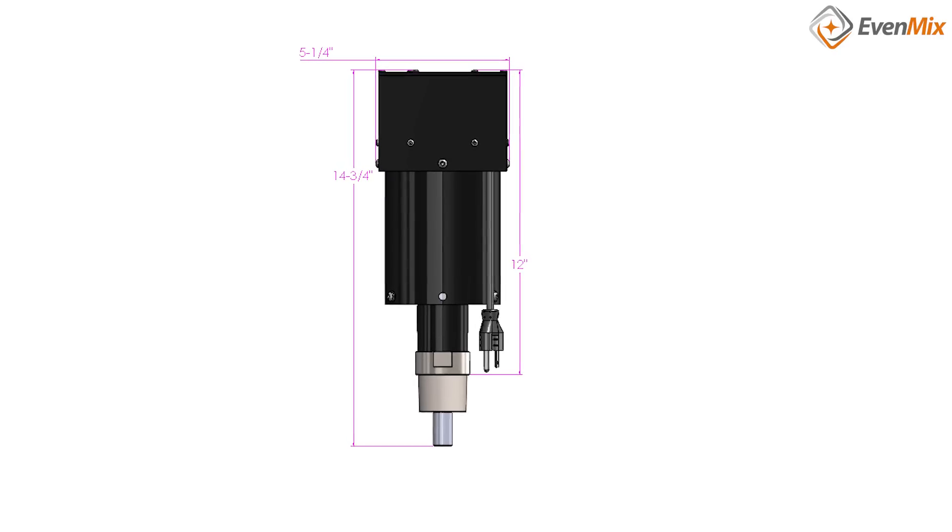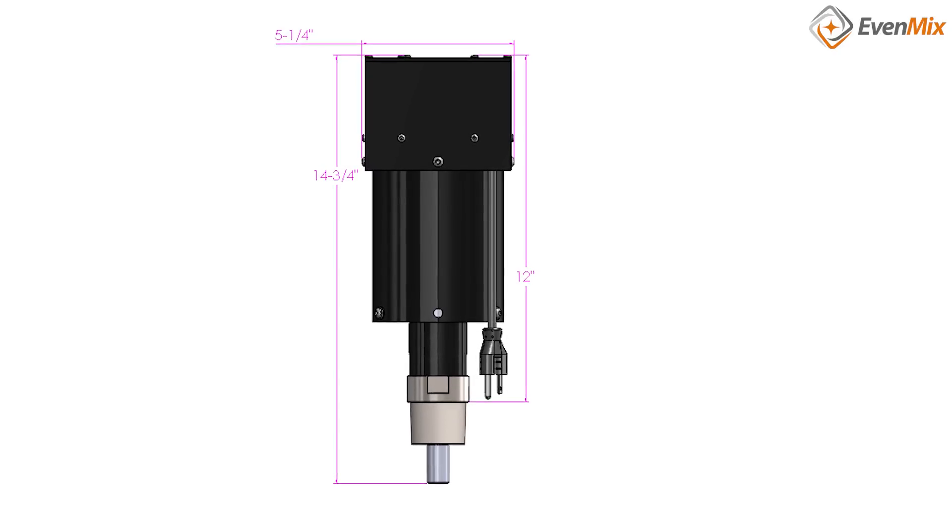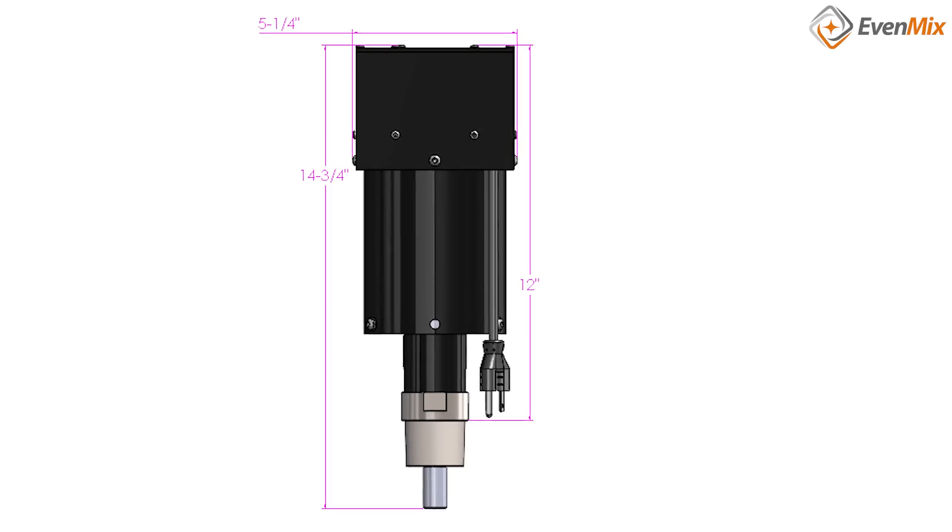The energy consumption is low. They plug right into a normal 120 volt three-prong plug and use about as much electricity as a ceiling fan. That's not much.